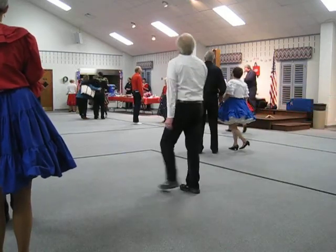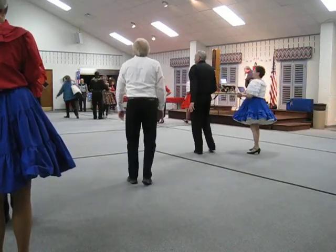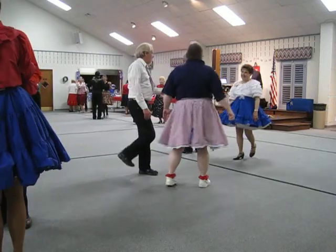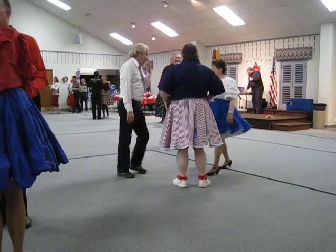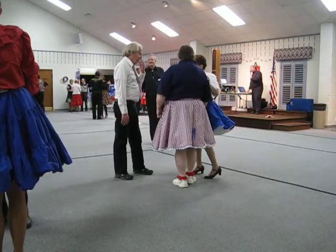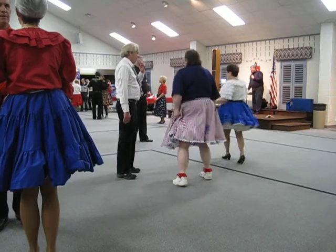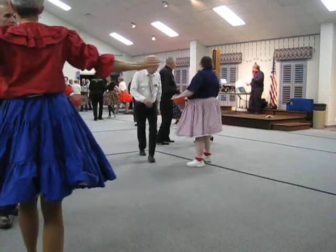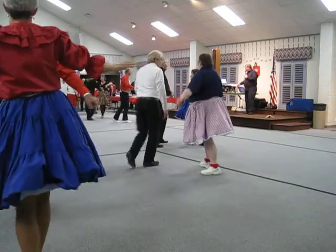All right, we've got one more after this one. Here we go. We are in butterfly where time steps twice. Time steps twice. One, two, cha-cha-cha, full cha-cha basic.